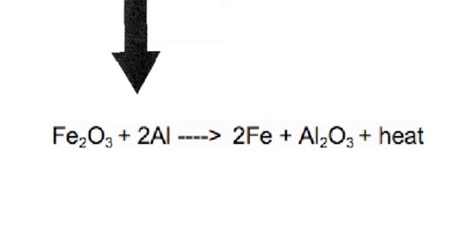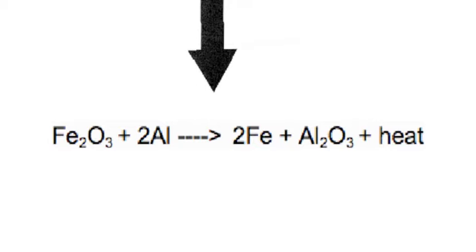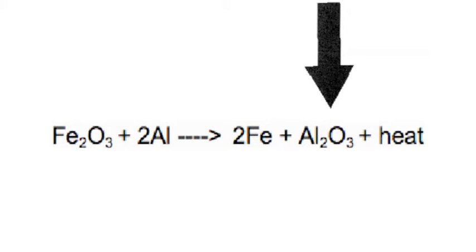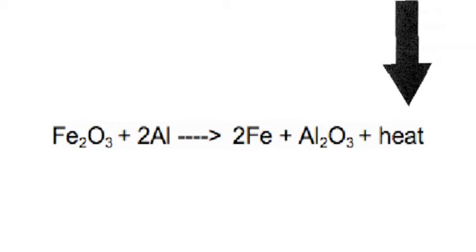In the equation, one mole of iron oxide reacts with two moles of aluminum to create two moles of iron and one mole of aluminum oxide, along with a large amount of heat.